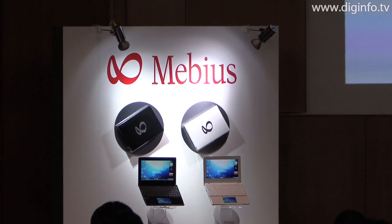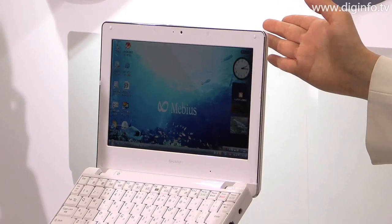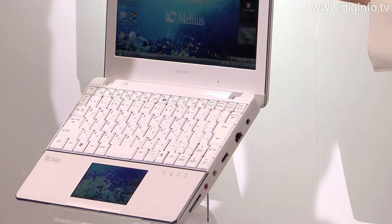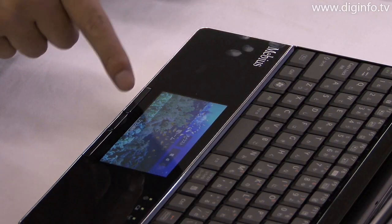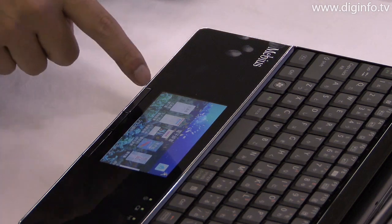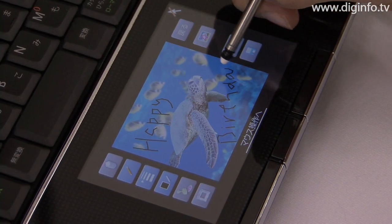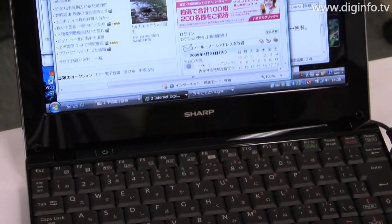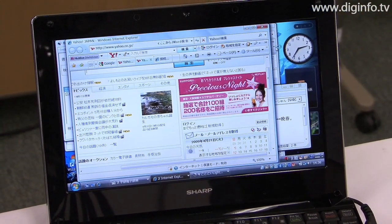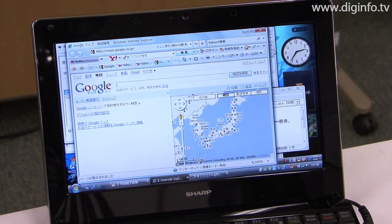On April 21st, Sharp announced the MEBIUS, the world's first notebook PC to utilize an optical sensor LCD for the touchpad. Sharp's proprietary optical sensor LCD has an optical sensor built into the transistor layer of the LCD panel. The sensor recognizes light reflection or shadows created by the stylus or fingers to enable pen-based input and multiple finger touch operations.